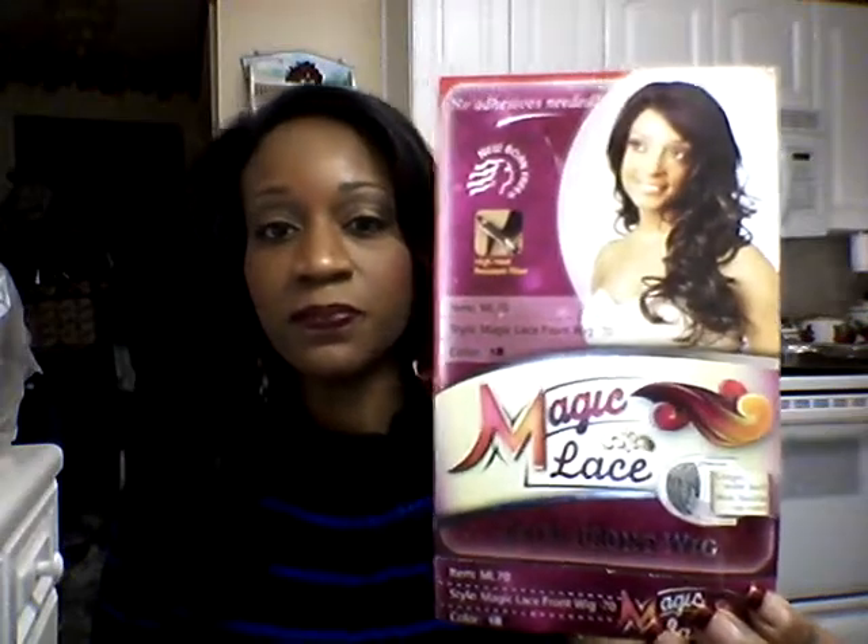Hey guys, it's me Black Candy and I am here to do a wig review on the Magic Lace Front Wig. I am doing this and the color is a 1B — this is all black. You guys know I usually wear like 427s and 430s, but I am trying a lot of different colors this year. I do wear a short shave cut, so when I do want hair I will actually do the wig, and I do wig reviews for a bunch of other companies.